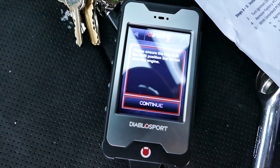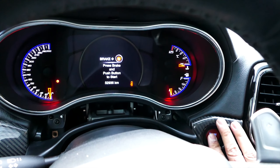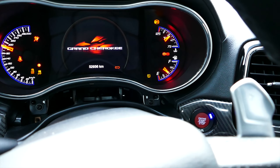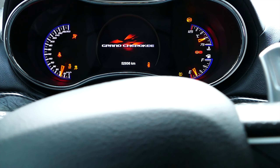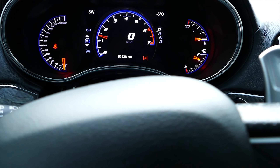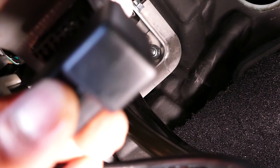Now we are ready to start tuning. On the first power up with an unlocked PCM, the cluster panel will illuminate the red security light and may warn about other module errors such as traction control and ABS. This is totally normal — it's all part of the process. Everything will be sorted out as you begin tuning your Mopar.